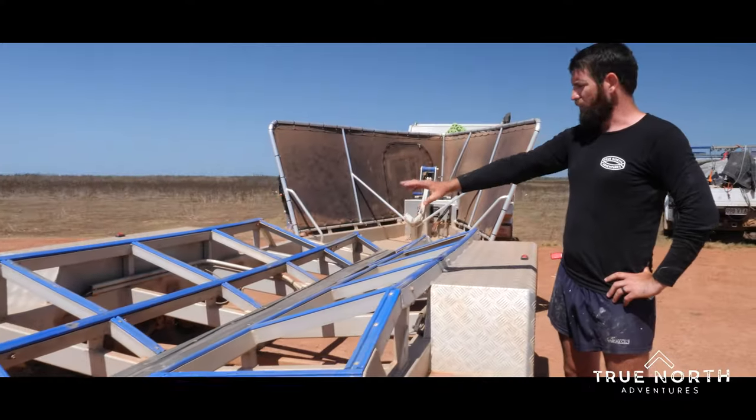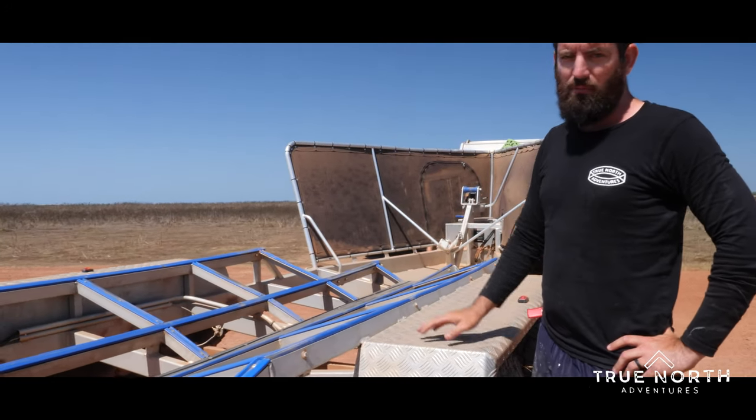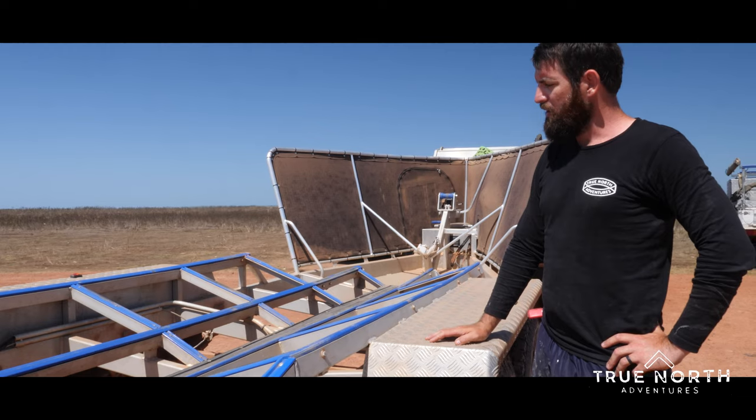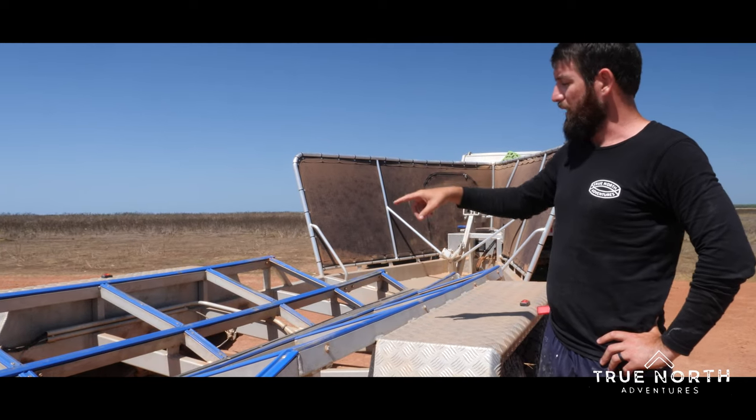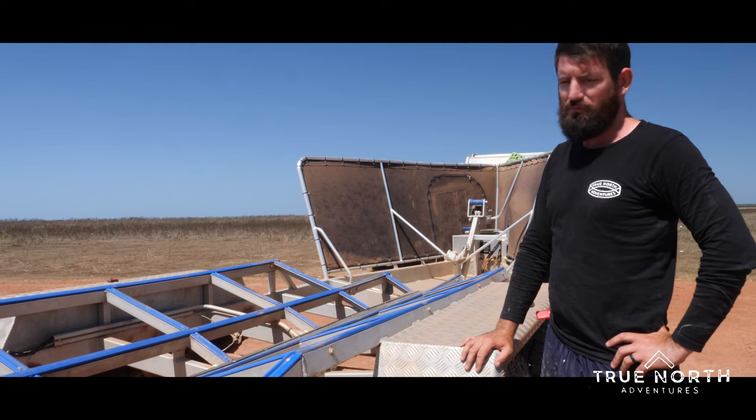Underneath it's just got a roller rocker leaf suspension, just a galvanized kit from Alco trailer parts. Electric over hydraulic disc brakes on all four wheels, so it stops like a dream with the boat even when fully loaded.